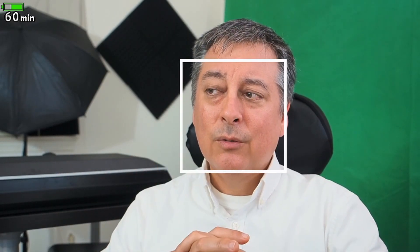front, back, side to side — and the Panasonic did okay. It was a little bit slow I thought relative to other cameras. So I'm going to give that